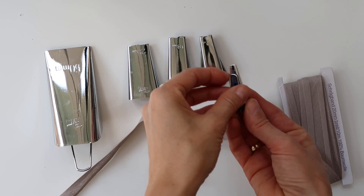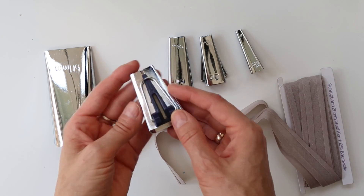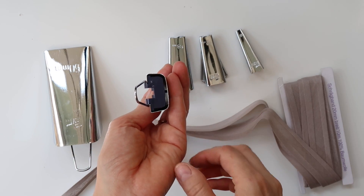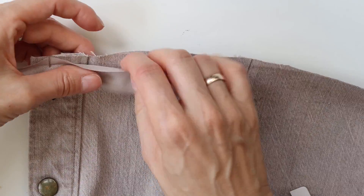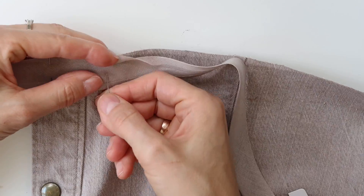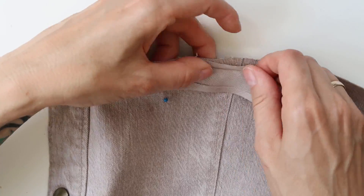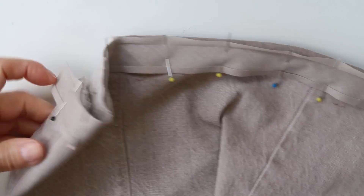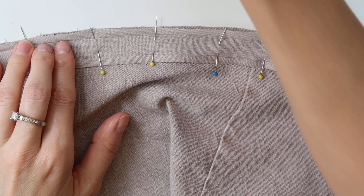You could also make your own personalized bias tape with bias tape formers and strips of fabric. I have several bias tape formers, but I will cover that in one of my future videos. Now let's start. I opened one edge of the bias tape and aligned it with the bottom of my dress, making sure the bias tape was a bit longer at the ends. The fold was exactly where I wanted to sew.